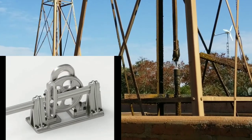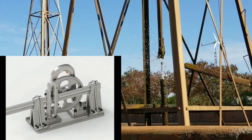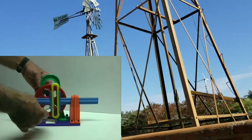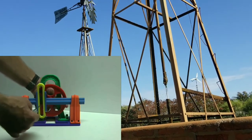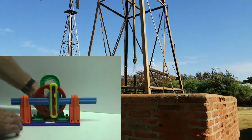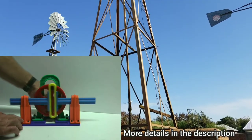There is a link in the description in case you want to design such a gear system by yourself — you can check that later. You can see a lot of different methods on how to convert rotary motion to linear motion; this is just one of the methods. As the wind blows faster and faster, the up and down motion also becomes faster and faster, and therefore the water pumping will also become faster.